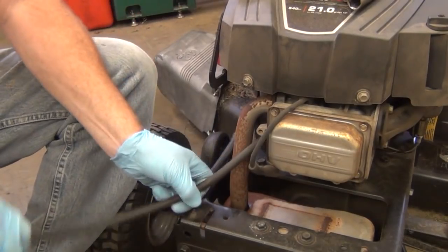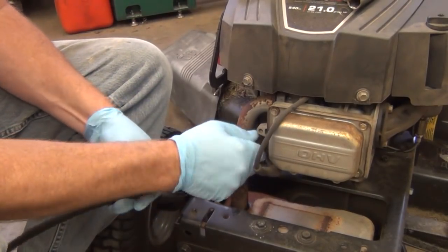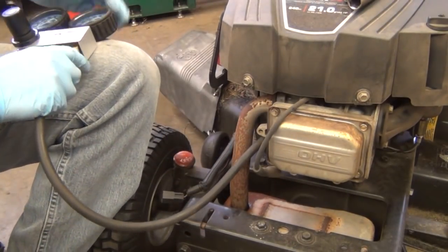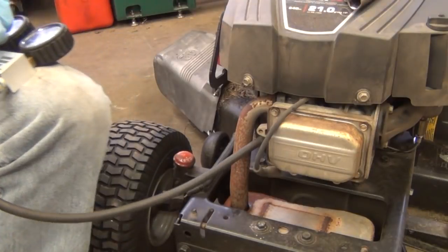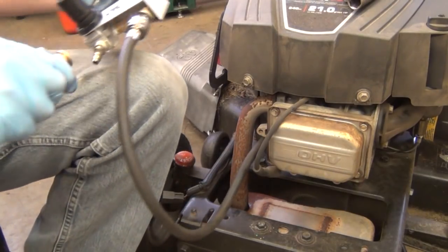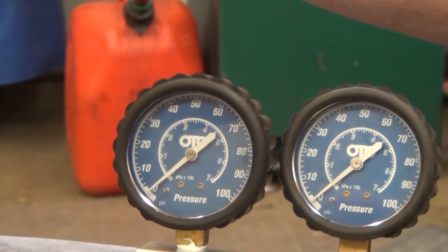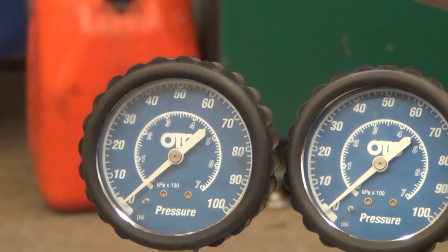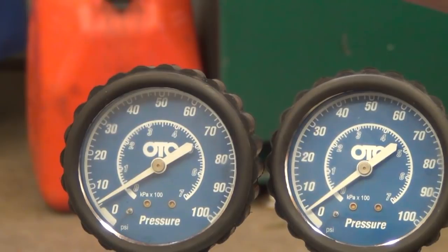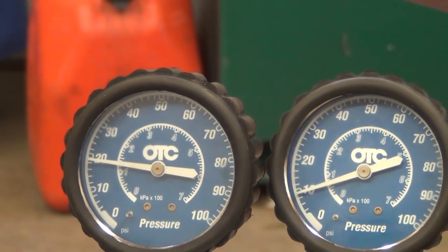Now I'm going to hook up my leak-down tester to determine if it's got a bad head gasket. It's a pretty common problem on this engine style — the gasket blows between the cylinder and the pushrod valley. I'm hooking up my compression tester, putting the motor up on top dead center to see if I've got a leak inside that combustion chamber. As I start to increase the pressure on the left side — that's the pressure I'm putting into the cylinder — the pressure on the right is what the cylinder is holding.